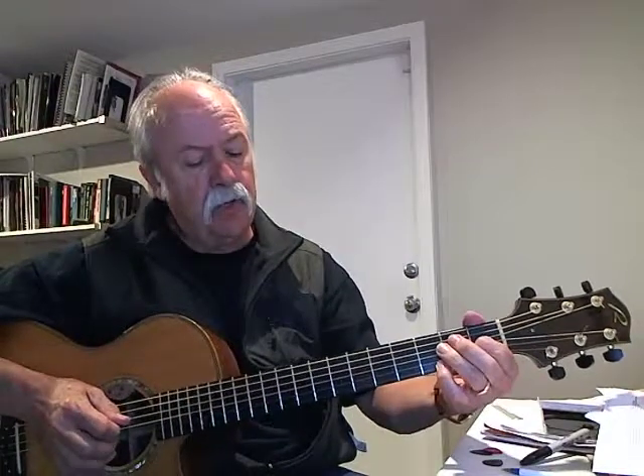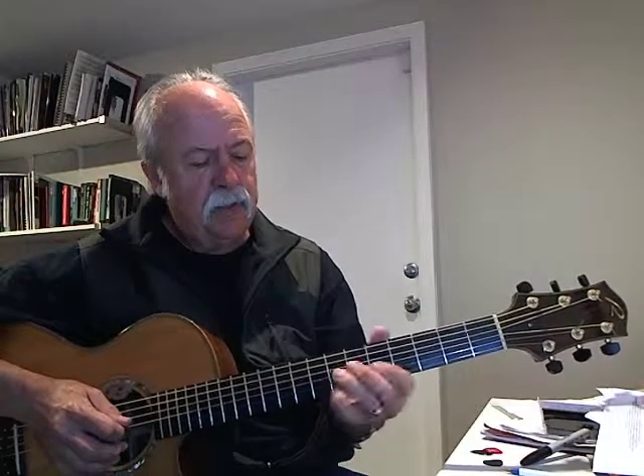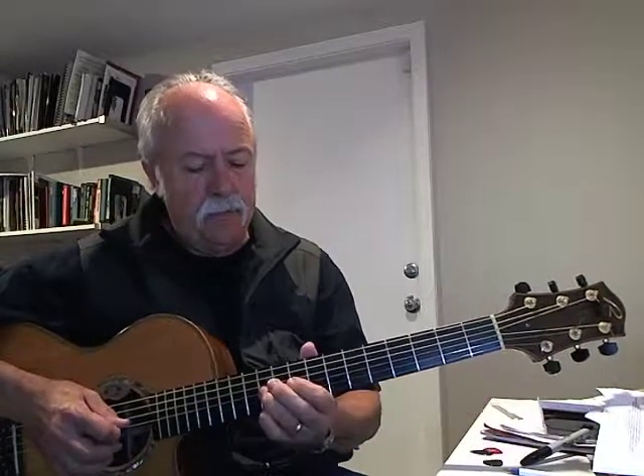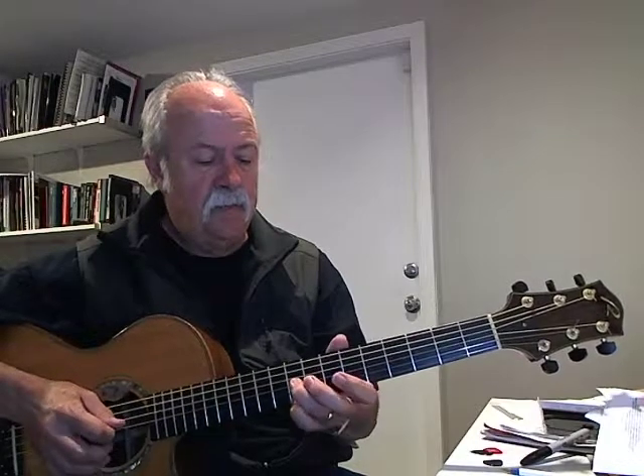Next comes the A chord, so I'm going up to the ninth fret. I'm going to do that one twice, then back to the E form on the fourth fret twice, then I'm going to go up to eleven, then nine.